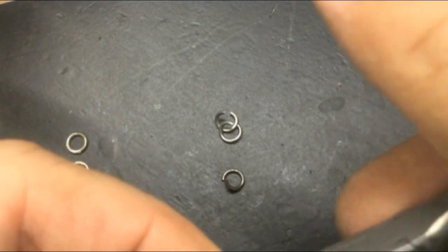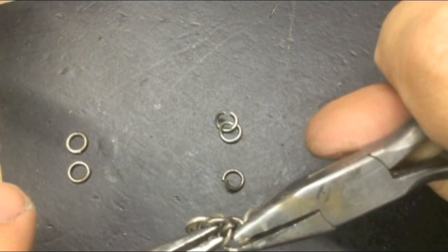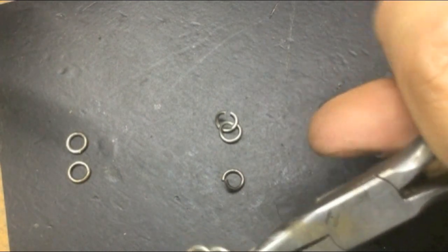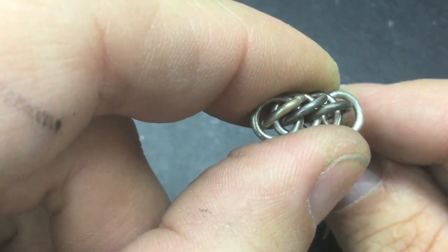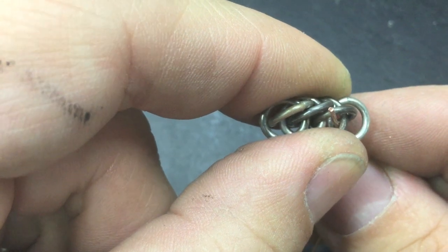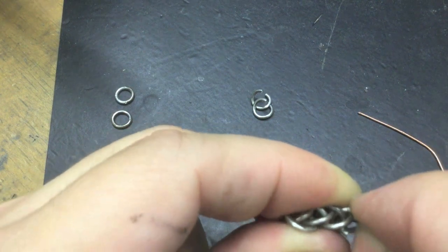I apologize for the camera angle — it is difficult to record. Just repeat the same process. This is what we have so far. Our open link is going to go through that gap, and then we add another small closed link.